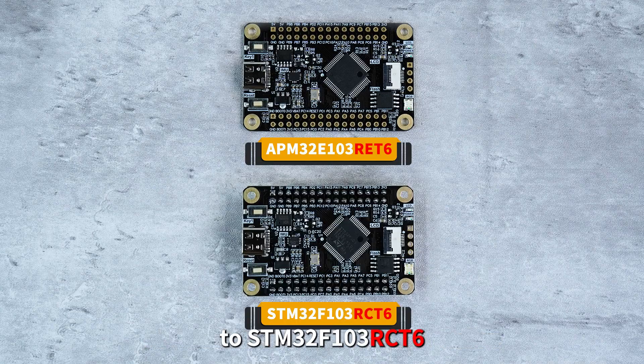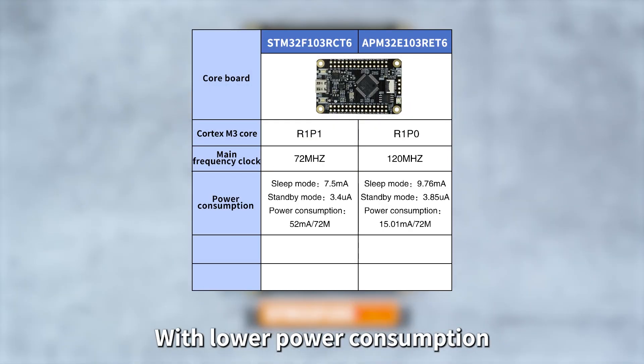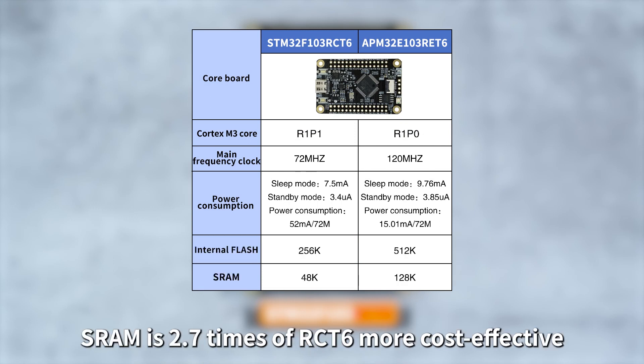RET6 is an alternative to RCT6. Its main frequency clock is higher with lower power consumption. The built-in flash is twice that of RCT6, and the SRAM is 2.7 times that of RCT6, making it more cost-effective.